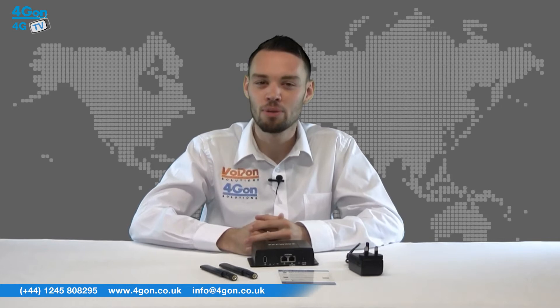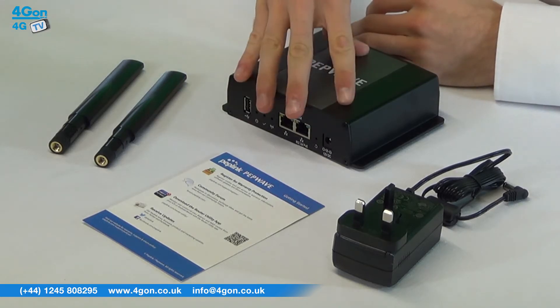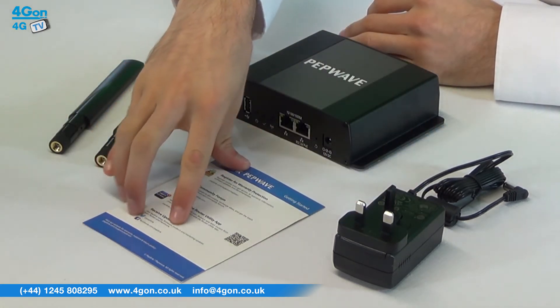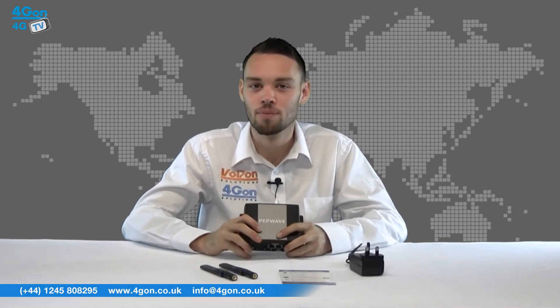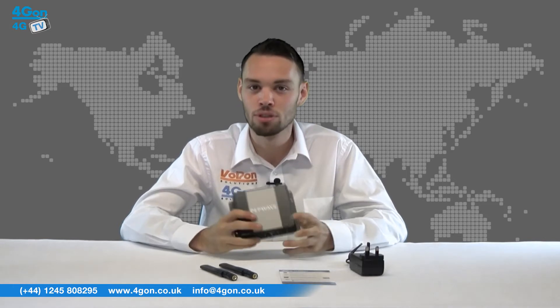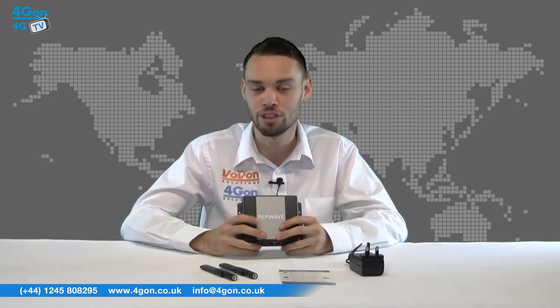The PepWave AP1300M comes complete with the AP1 access point, antennas, power supply and a quick start card. AP1 units are flexible and easy to set up and manage. The unit is enclosed in a compact and rugged metal casing which is resistant to vibration and temperatures from 65 down to minus 20 degrees Celsius.